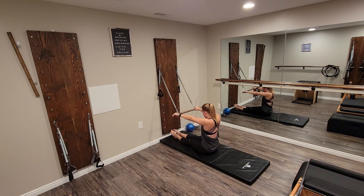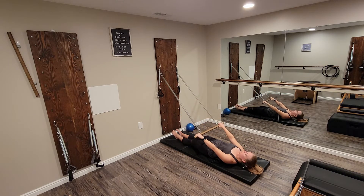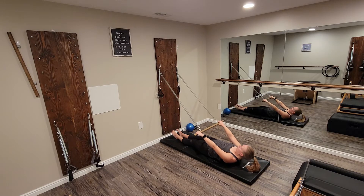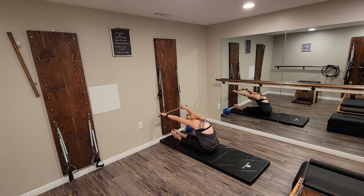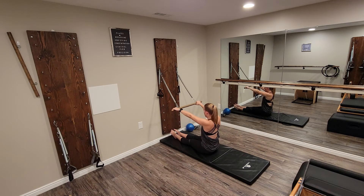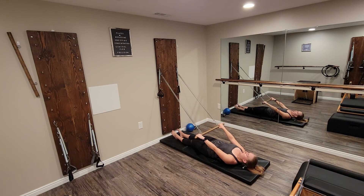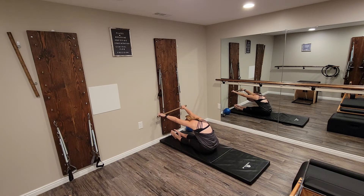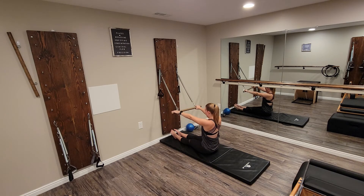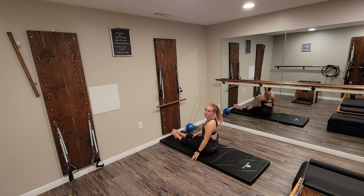Let's take two more just like this. Articulation through the spine — feel that spine melt down, we're going to try to peel it one vertebra at a time. And release. Roll that way.